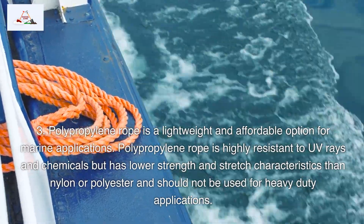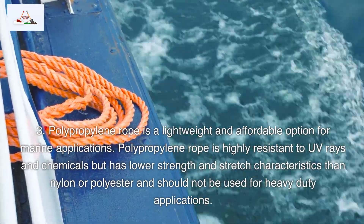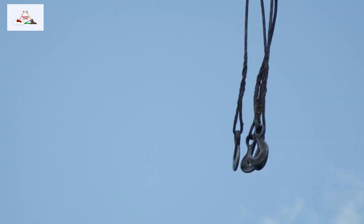3. Polypropylene rope is a lightweight and affordable option for marine applications. It is highly resistant to UV rays and chemicals, but has lower strength and stretch characteristics than nylon or polyester, and should not be used for heavy-duty applications.